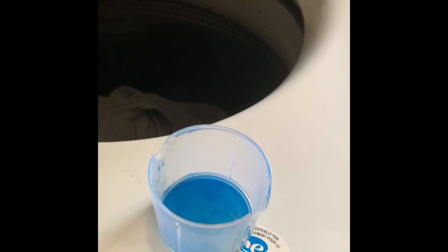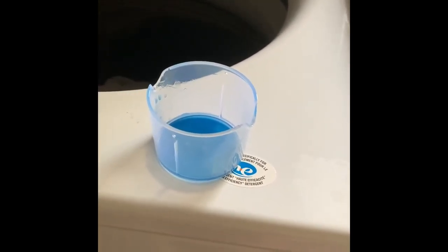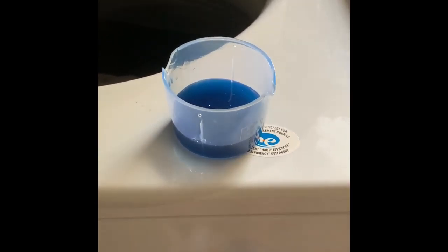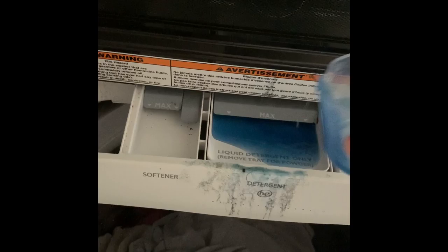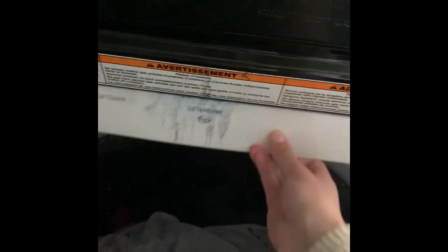Put our laundry into the washing machine. We are ready to pour the detergent in. Have your child help you measure how much detergent to put in. Show your child where to measure the detergent and help them pour it in. After you've completed that, tell them where to pour the detergent into.